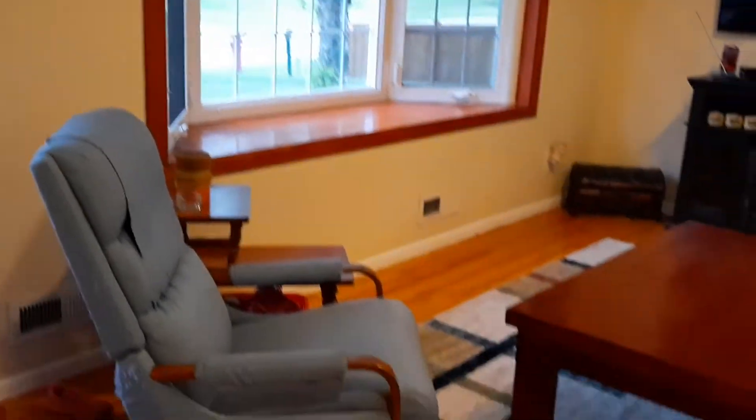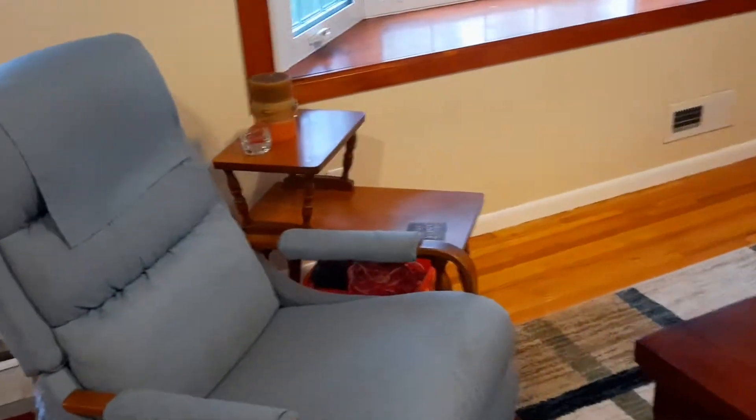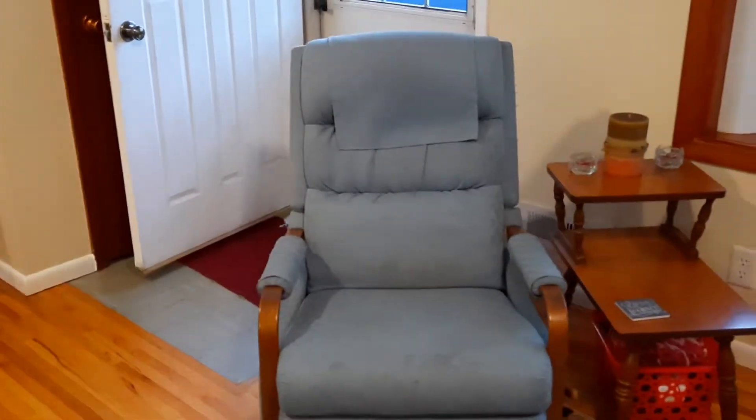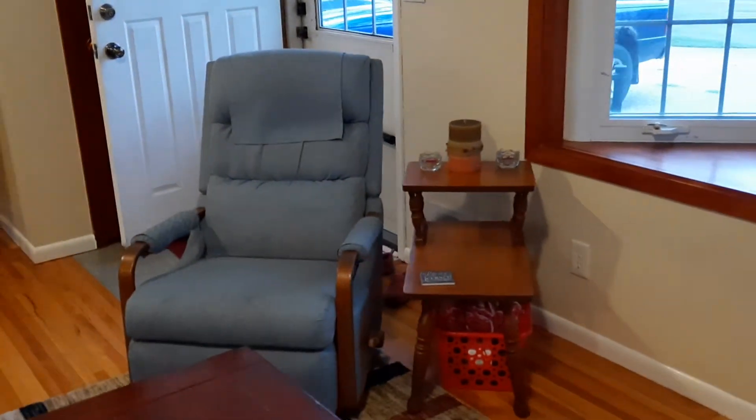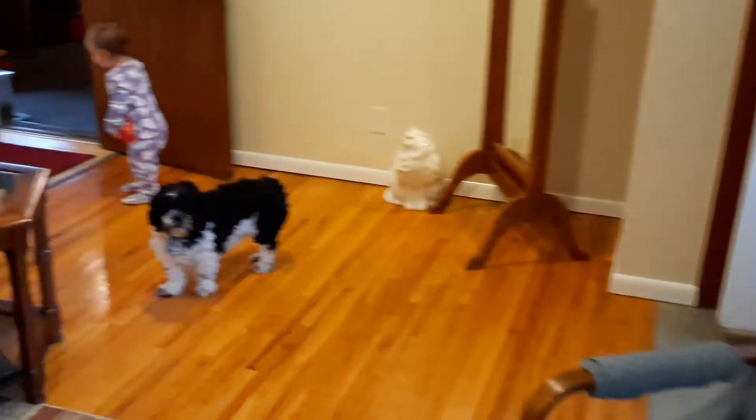The rocking chair has a white seat and I'm going to paint the wood black. Here's the before of how it looks. I'm going to paint it tonight and might have to paint it again tomorrow, then we'll see how it looks.